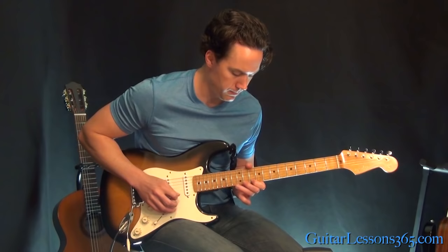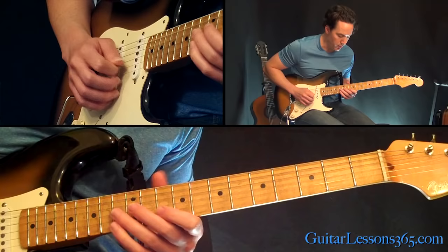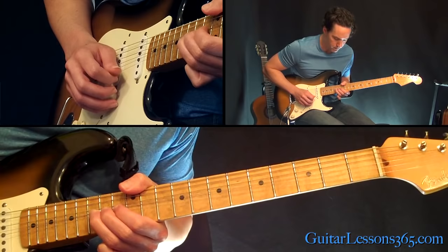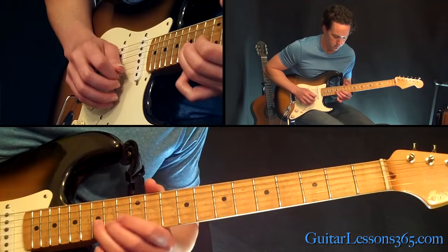The next phrase sounds like this. It starts the same way as the first one, but the second half now is a bend — a whole step bend at the 15th fret. Then 15 just normal, 12, then 13, 15 on the B string.